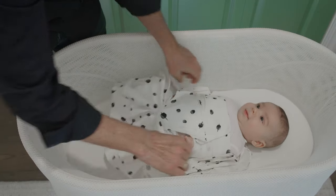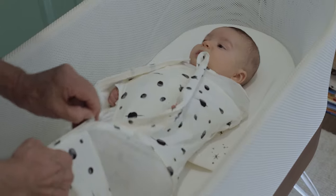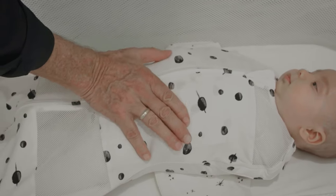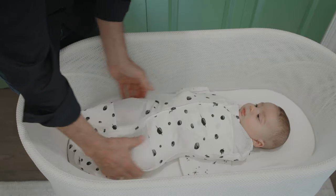The Snoo Sack is so easy, we call it the five-second swaddle. And it is so secure that even little Houdini babies can't sneak out. Make sure the bottom of the zipper is closed too — fully closing the zipper keeps your baby from having the bands rise up over the face.